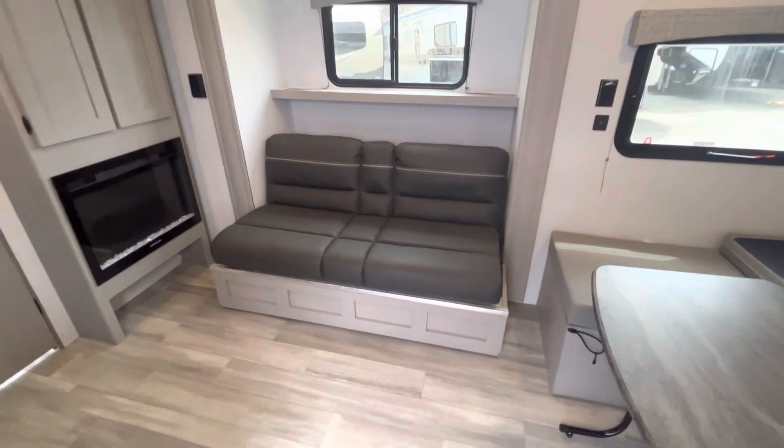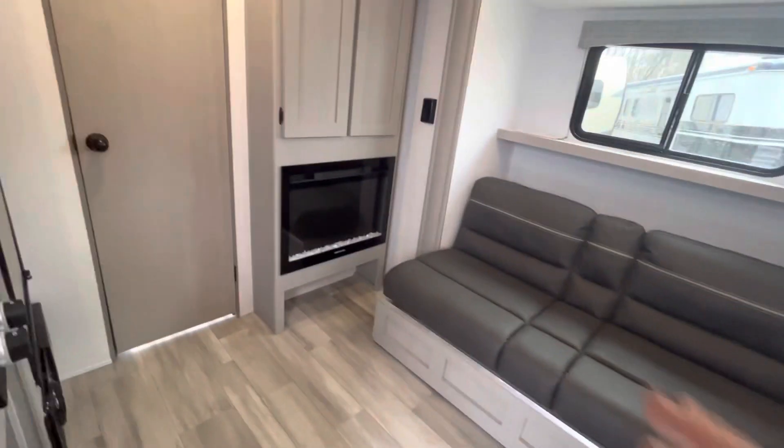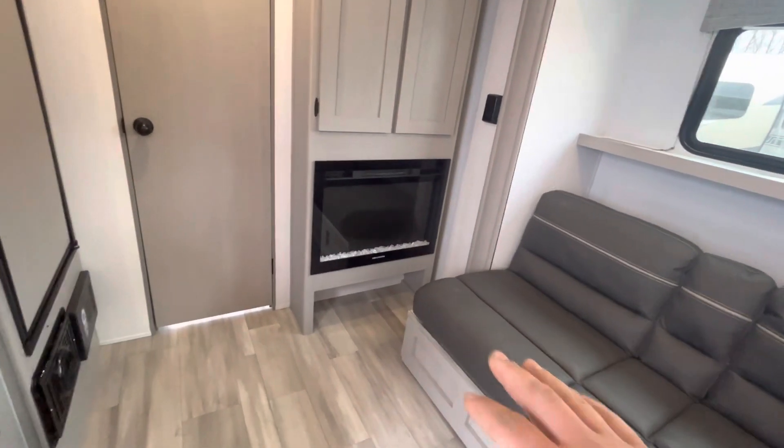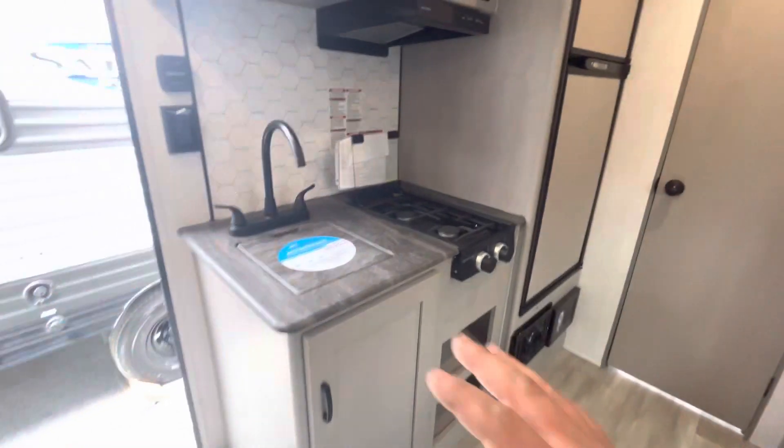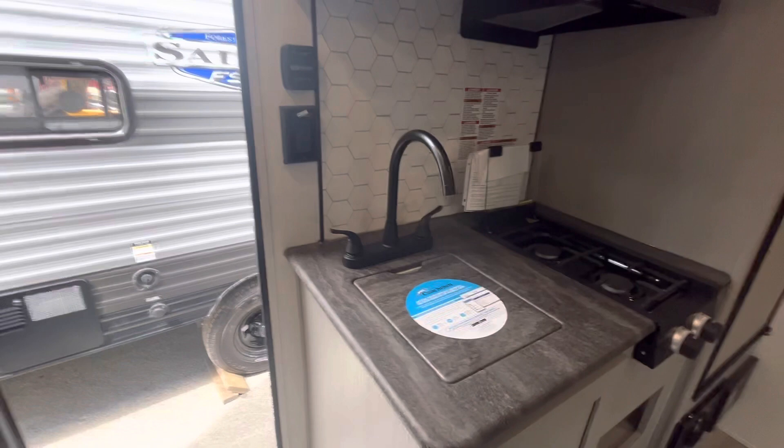And that gives you quite a bit more room. You've got a nice fireplace right there, and then you have your kitchen area right here with your fridge, sink, and cooktop.